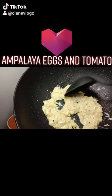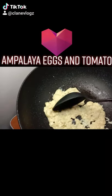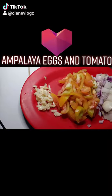So first we're gonna cook the eggs. We're just gonna cook it halfway. Don't cook it too hard. Just like that.